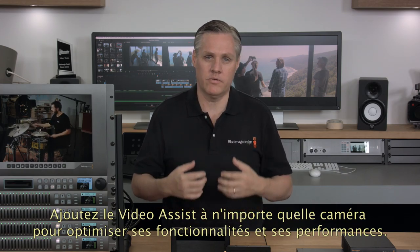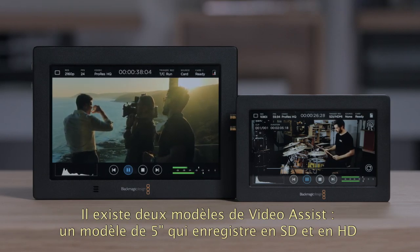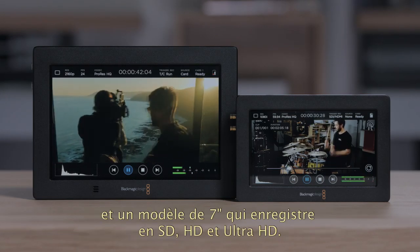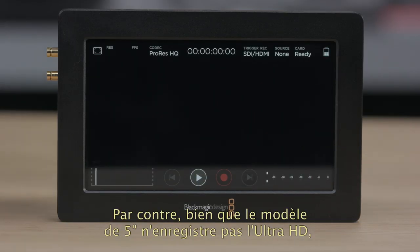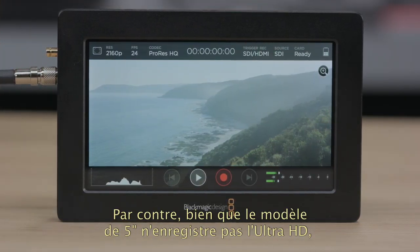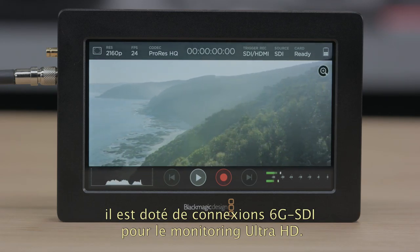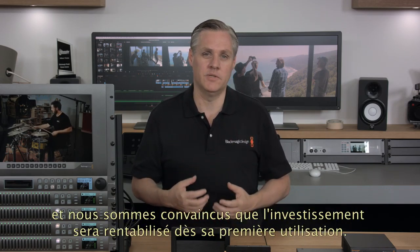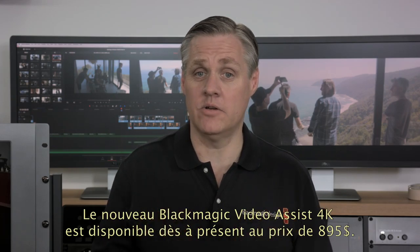Adding Video Assist to any camera will increase its features and make a great upgrade for your rig. There are two models of Video Assist: the 5-inch model that records in SD and HD, and the 7-inch model that records in SD, HD and Ultra HD. Even though the 5-inch model does not record Ultra HD, it does have 6G SDI connections so you can still monitor in Ultra HD. We hope Video Assist can become part of your workflow, and we think it will pay for itself on its first job. The new Blackmagic Video Assist 4K is available now and in stock for $895.